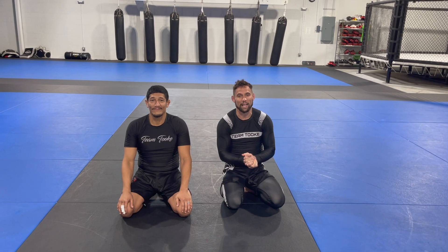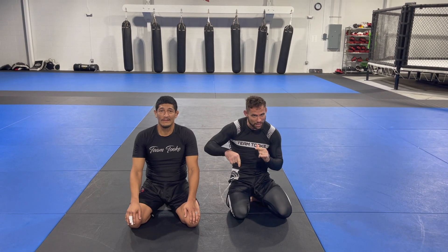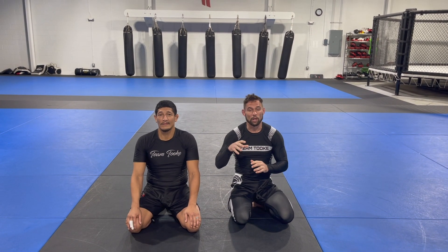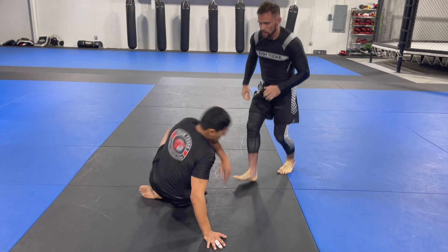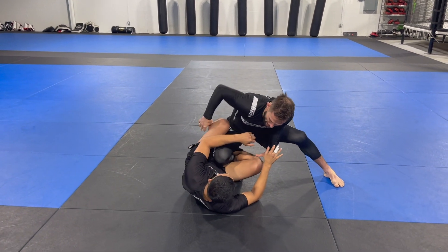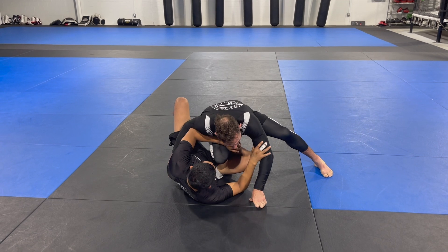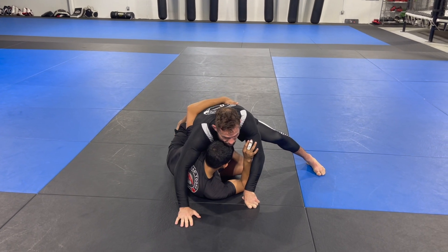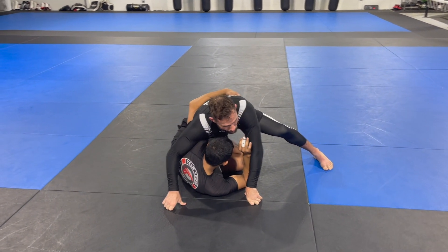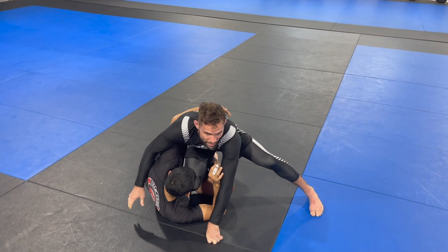My good friend and fellow black belt professor Jose and I will be teaching you a guard pass recovery from an opponent who counters my cut-through. As I approach the guard, I see an opening and as I'm controlling, I look to lower to try to cut through — but my opponent beats me to the underhook. Not only did he beat me, but he's got a hold of my waist in a way where he's not going to just let me come back up.